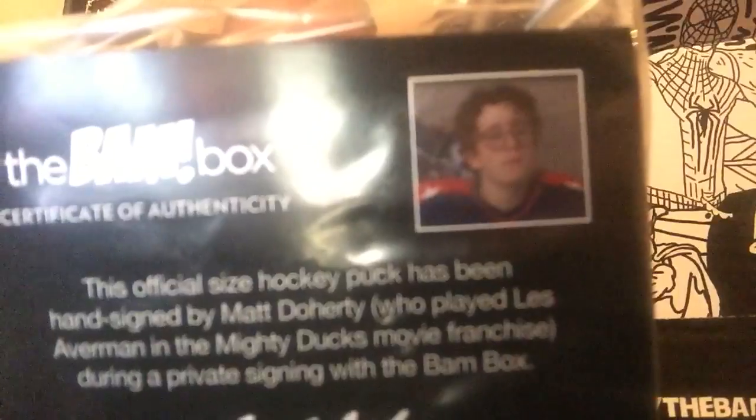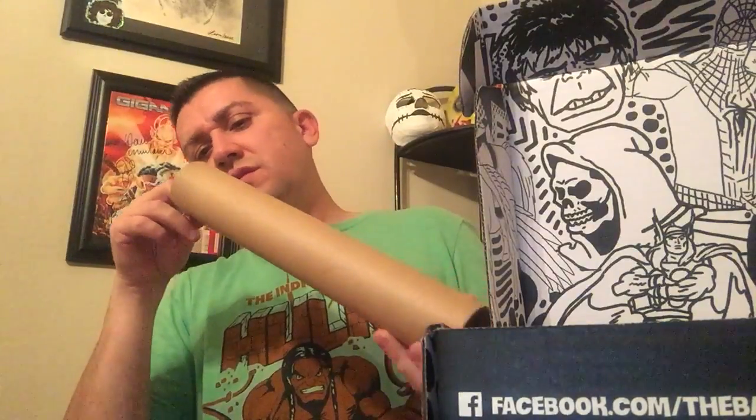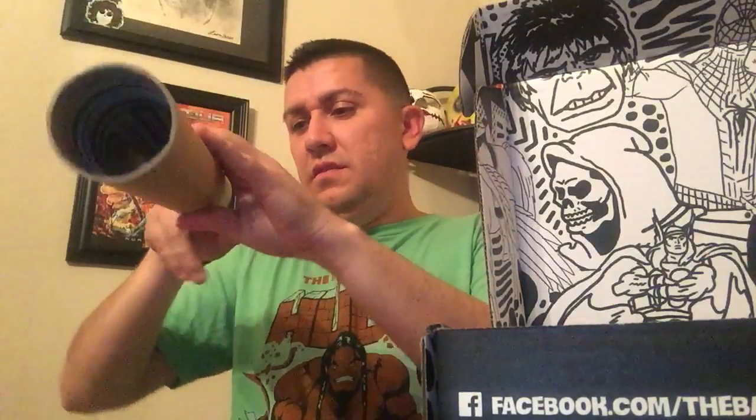This is one of the kids from the Mighty Ducks. His name is Matt Doherty. That's cool. Let's see what we got here — oh, this is cool, this is a poster, a couple posters.